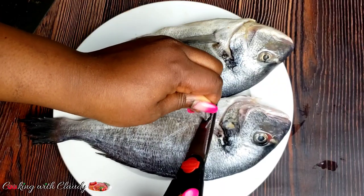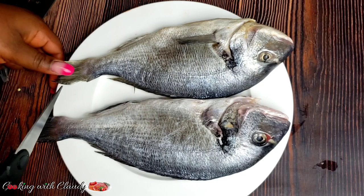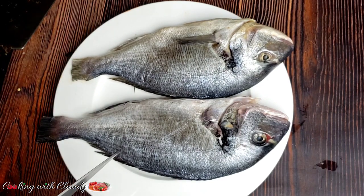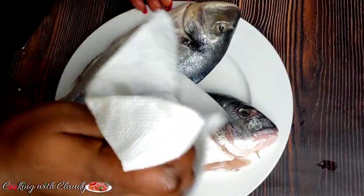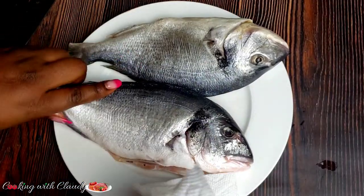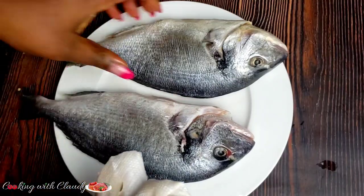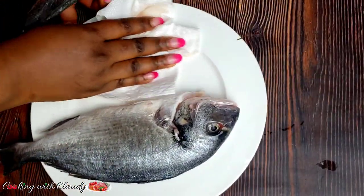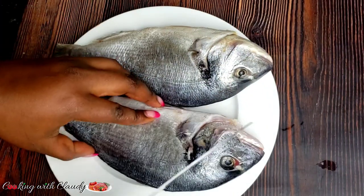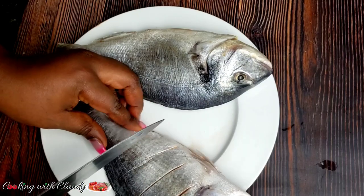To prepare our fish, I will take off all the fins from the fish. Then I will pat dry the fish to take out any extra moisture. I always like to take out the moisture so that the spices or the marinade don't run off with the remaining water in the fish. Score the fish on both sides, then let us begin marinating.